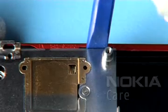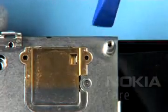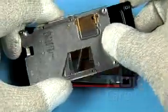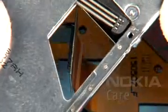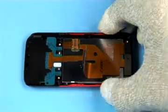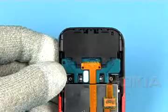Gently release the latches of the A cover on both sides. Lift up and shift open the slide module assembly partly. Slot through the flex foil connector.